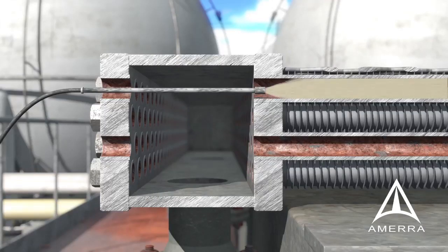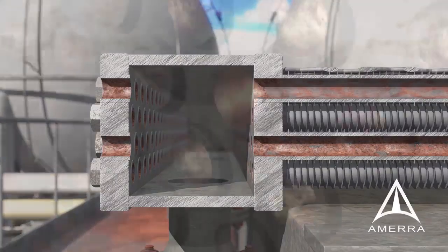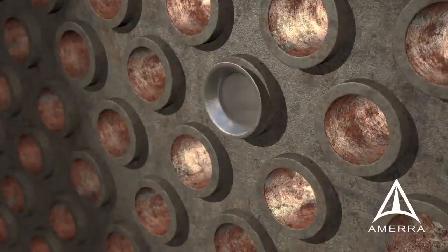Curran International offers grit blast tube ID cleaning, which achieves near-white metal cleanliness. As a turnkey service, it maximizes intimate contact of the repair liner to the existing tube.